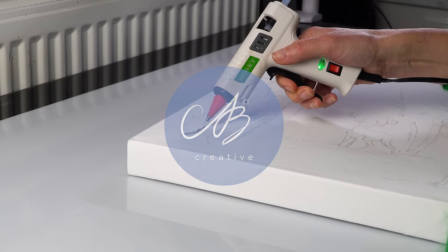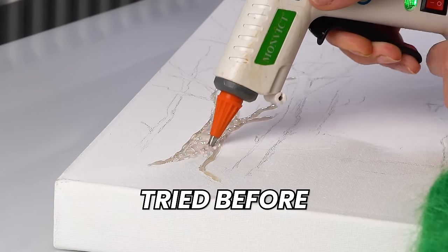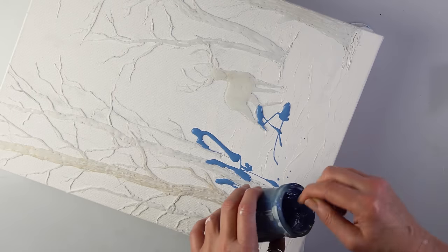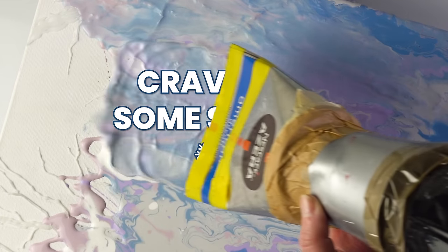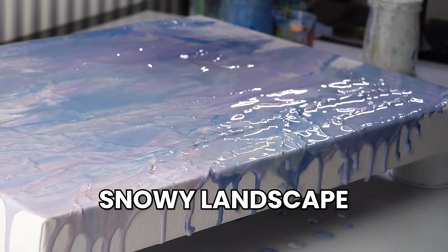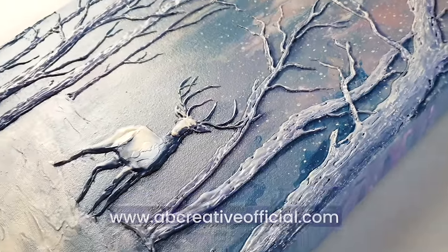Today I'm up to something pretty unusual, something I have never tried before. I'm going to be painting with a glue gun. It's winter time and I've been craving some snow, so it's going to be a wonderful snowy landscape. This piece is on my website abcreativeofficial.com if you would like to own it.